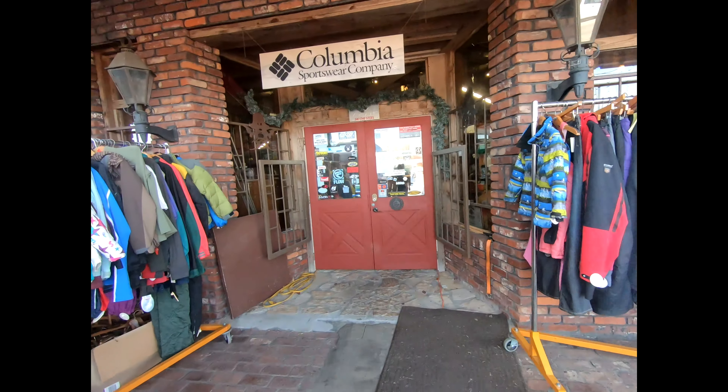Hey guys, it is December 26 and we're at Dodge City Ski Shop putting Parker on the ski trainer again to see if we can get him some more lessons in before we go put him on snow tomorrow. Since I've told several people about the ski trainer but nobody knows what it is, I figured I would film it and show you guys.